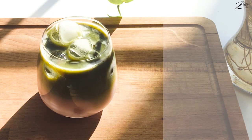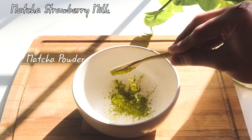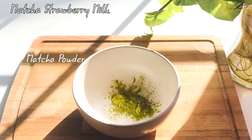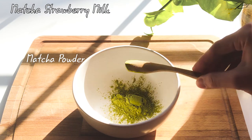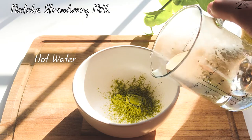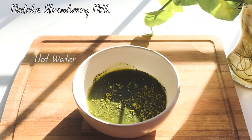The last drink for today is easy to make — it's a matcha strawberry milk. I will use the matcha powder that I bought from Costco. Pouring hot water into the bowl and mixing it well. You can add sugar syrup if you want it to be sweet.